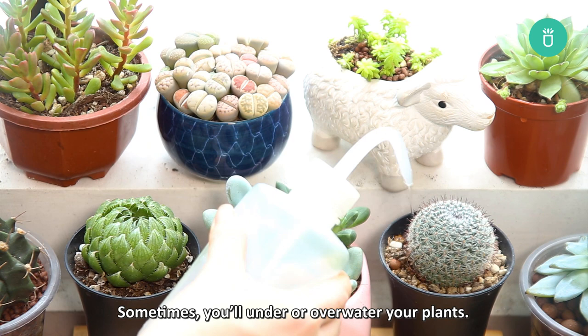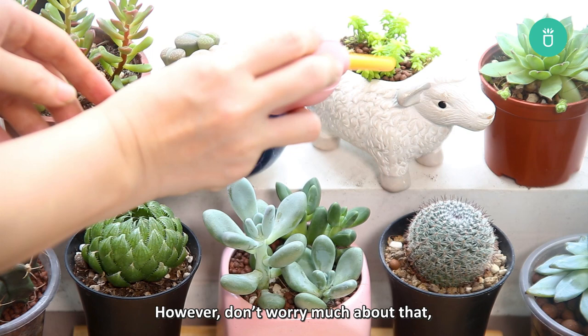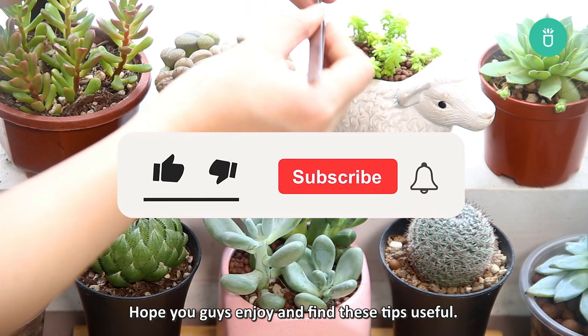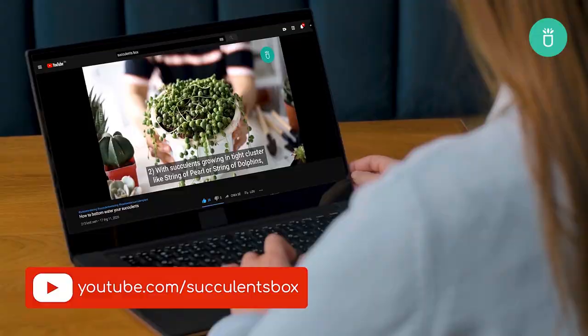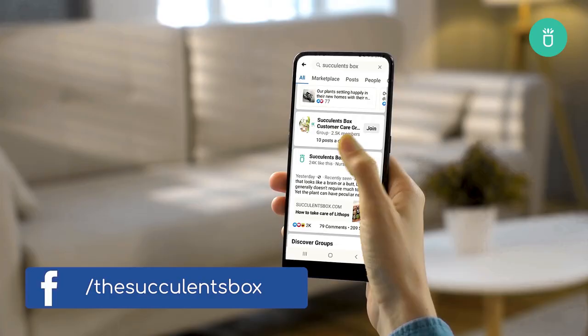If you guys enjoyed and found these tips helpful and useful, don't forget to like, share, and subscribe to our channel. Thank you and we'll see you again next time. For more, you can find us at succulentsbox.com or on YouTube, TikTok, Facebook, Instagram, and Pinterest.